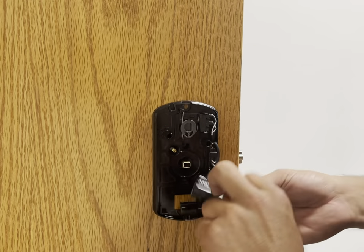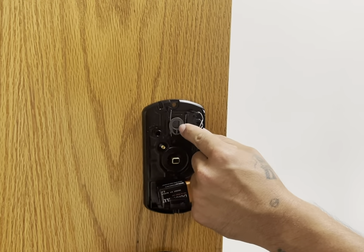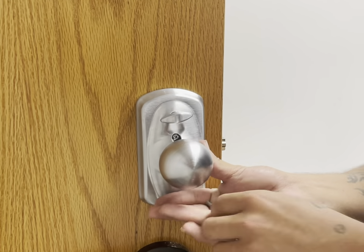There aren't many reported complaints about battery life, and it's also been said that this lock is not loud and actually pretty silent. As a whole, the reviews for this product are generally positive, with many 5-star and 4-star reviews. We would highly recommend that you watch an install demonstration such as this one, so you don't have any hiccups within the process.